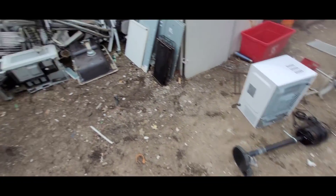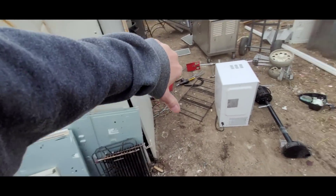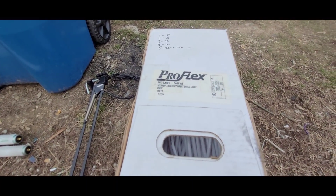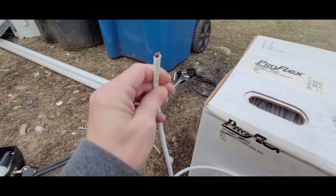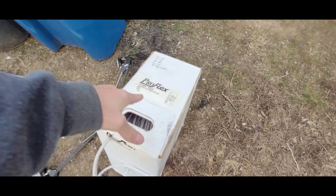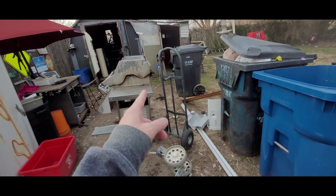What I thought was cat wire turned out to be coax, but this other roll was direct burial cable. It's copper — just red and black — so that'll go for number two scrap. That's some poundage.